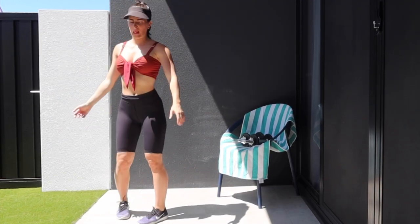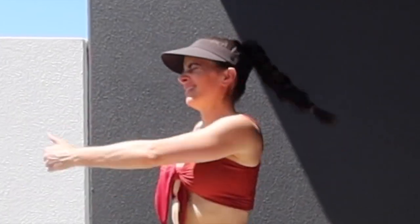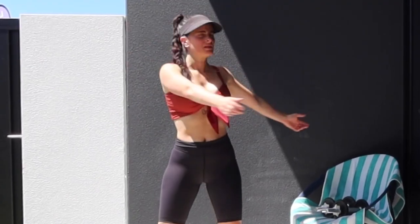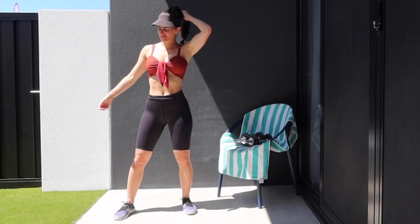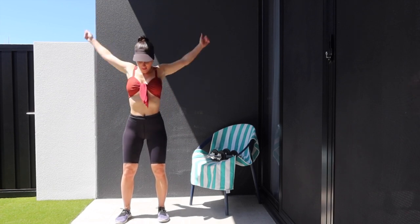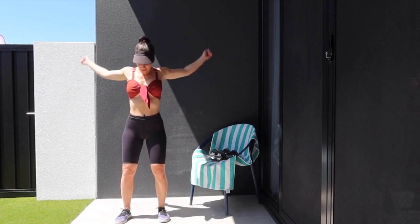Shaking it out, straight into torso twists — getting the core fired up. And straight into arm swings. We're going to do nice big arm swings backwards to get those shoulder joints lubricated, and then let's go forward with those arm swings.